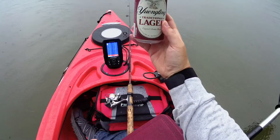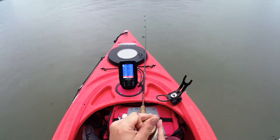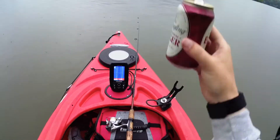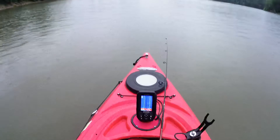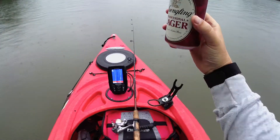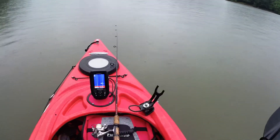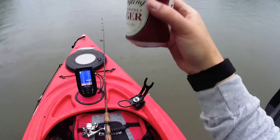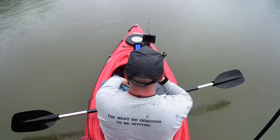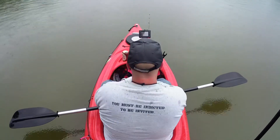I brought out something to christen the trip here — just one little beer. We're going to open this guy up. Real quick we got to get these cameras in. Yangling for christening the maiden voyage. Thank you guys. I hope I make a bunch of content for you guys that might teach somebody something or help everybody out. Cheers. That's a Yangling boy.